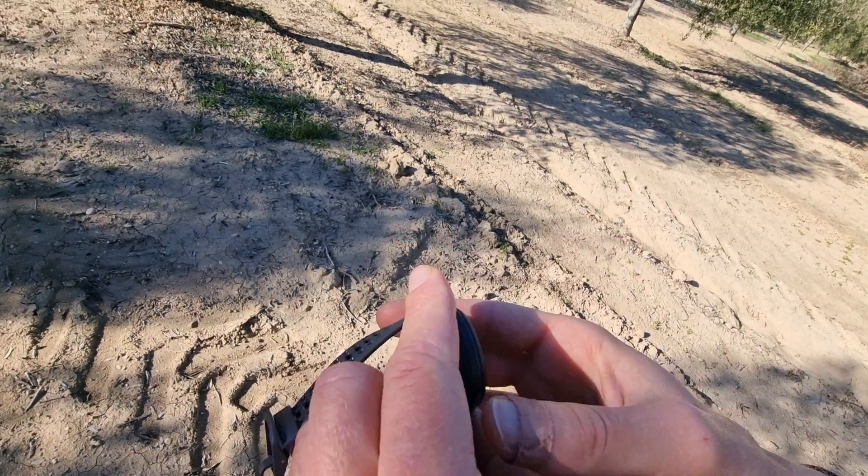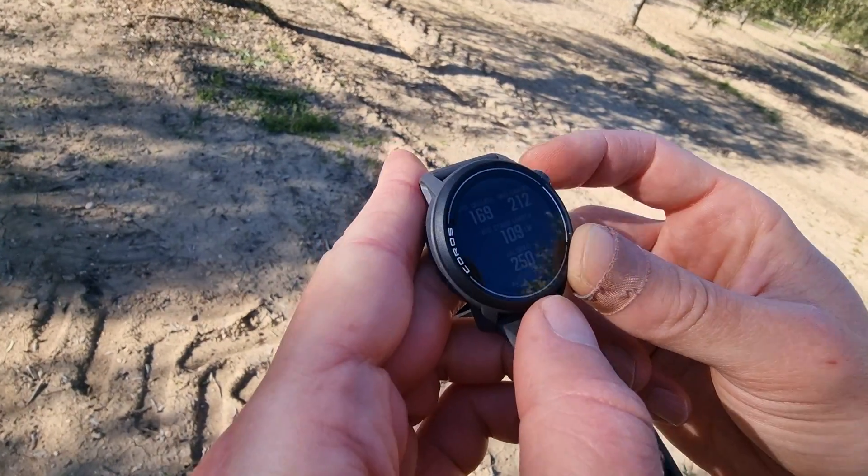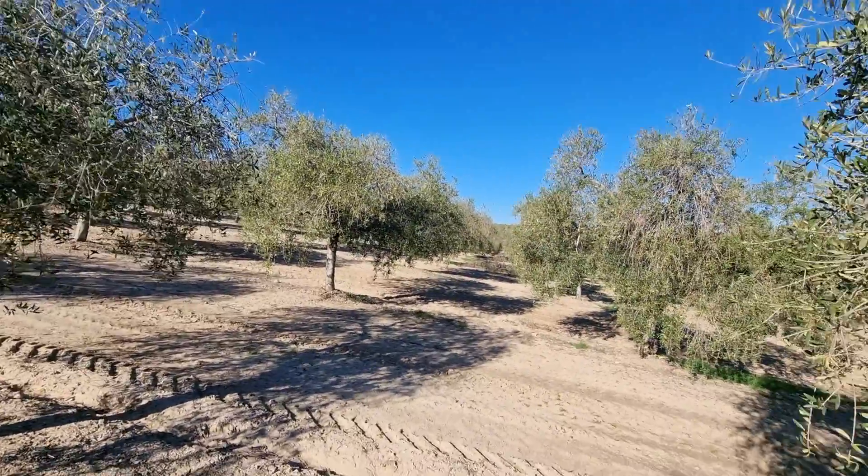We have two buttons on the right side and none on the left. And out here in this olive field, by the way, if you look at how beautiful this is.